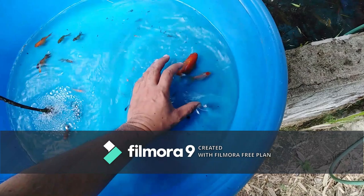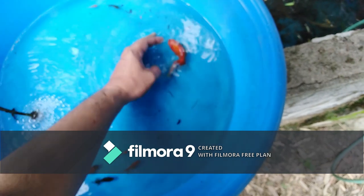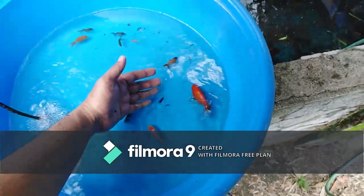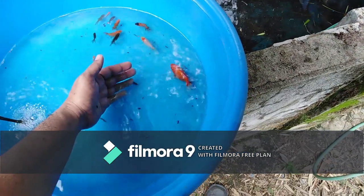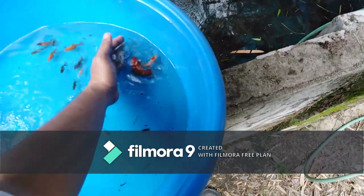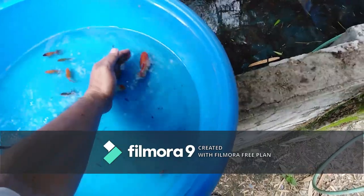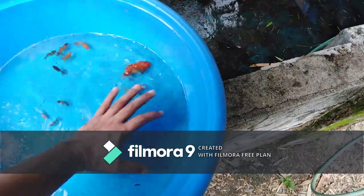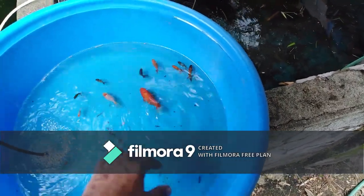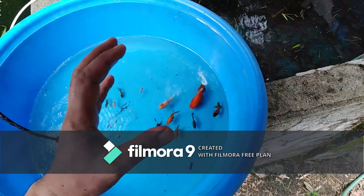Yan ay, ang genes nyan ay malalaki din. So pag yan ang bine-breed ninyo, yung offspring nila, madami na ang malalaki. So iisiparit nyo yung maliliit. Yung mga malaki, ipunin nyo at ibibreed nyo hanggang magkaroon ng stable na strain ng mga jumbo line.